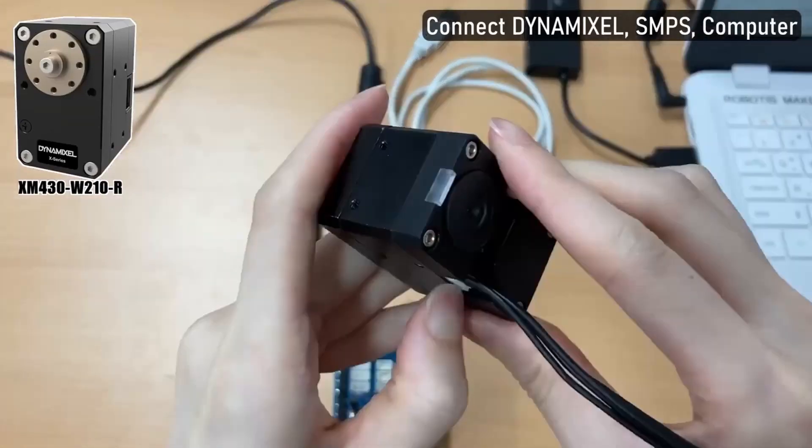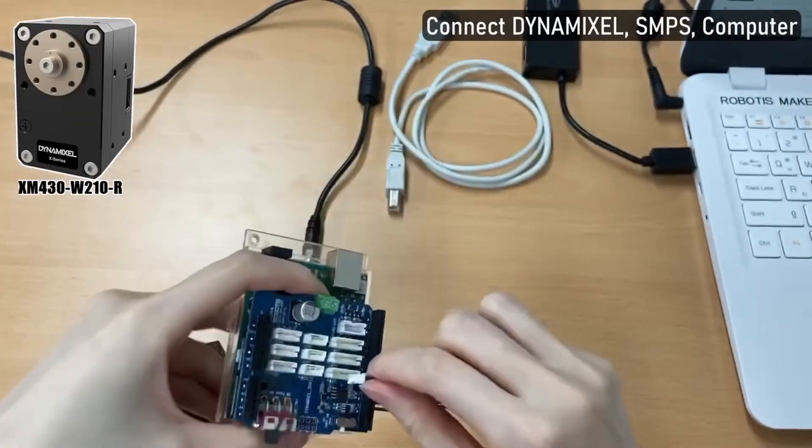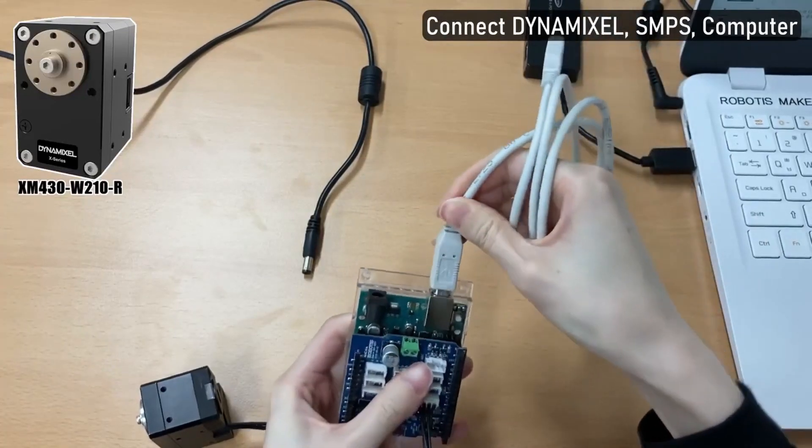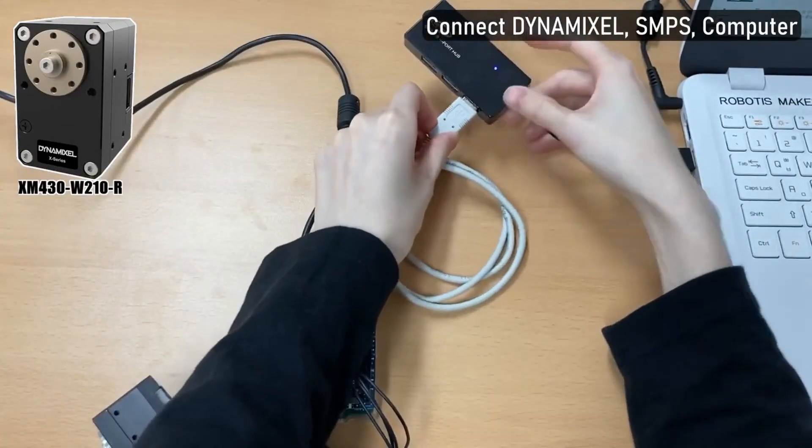You're then going to connect your Dynamixel. This is an XM430W210R. You're going to put it into the appropriate slot, plug in your USB Type-B, and plug in your SMPS power. Then connect everything to your computer.